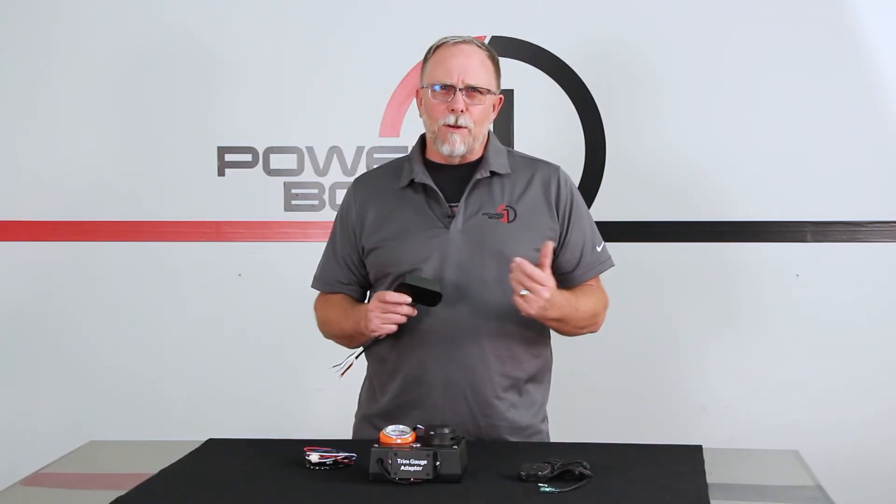The hookup of this conversion box is simple and straightforward with no need to do any programming. Thanks for watching PowerBoat1.com.